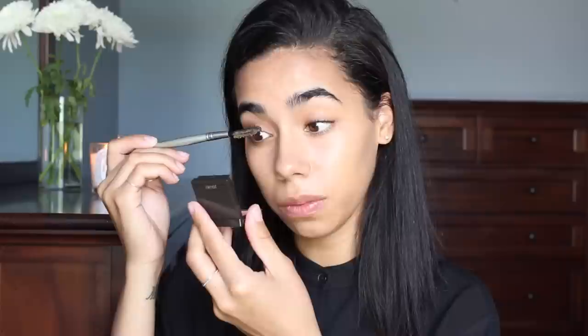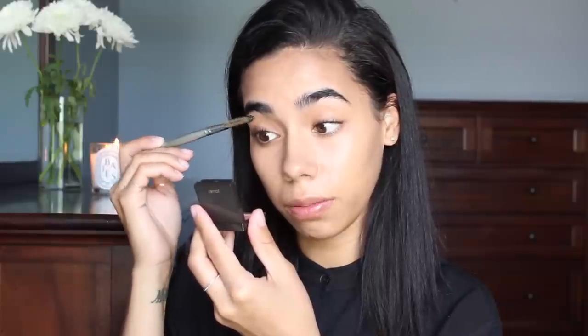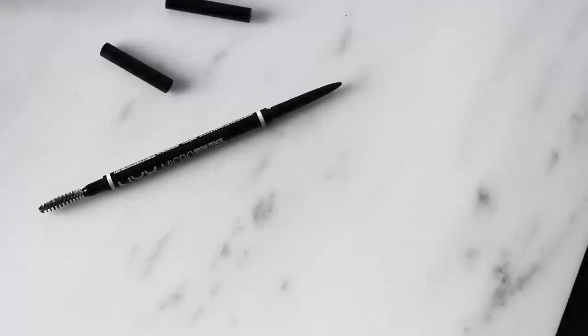I'm going to use the NYX Micro Brow Pencil and just brush the brows up, because that's how I wore them in that picture. I'll shape them a little bit, but the more natural they look the better — that's why I didn't fill them in all too much. I have a sparse area up here but that's pretty much it.